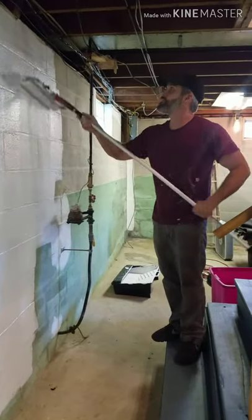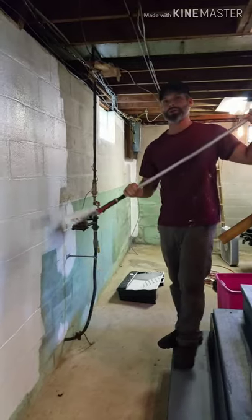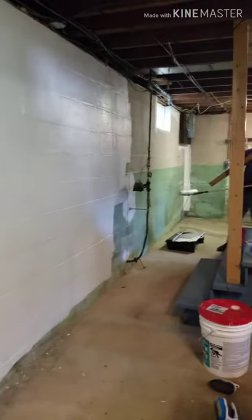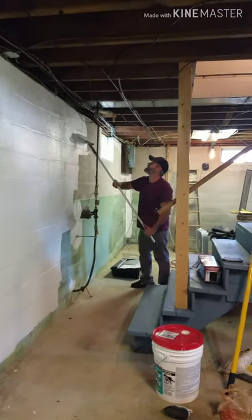Hey John, what are you doing? We are painting the walls for your pottery studio. The first coat is coming out good? Yeah. As you can tell, we have a lot to go.